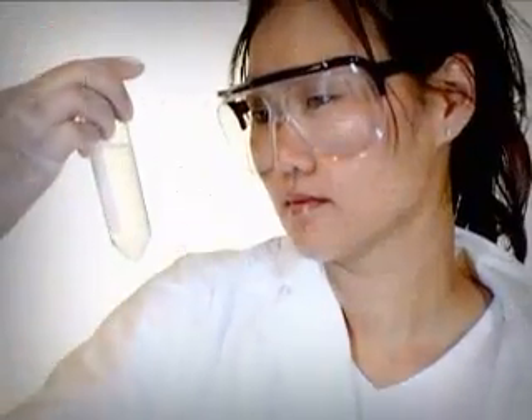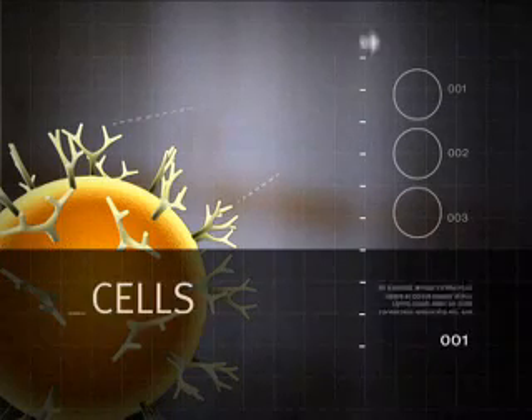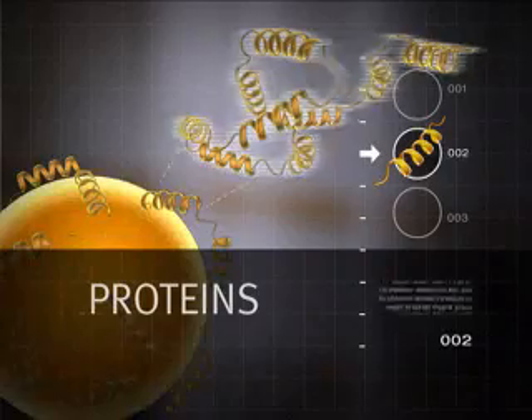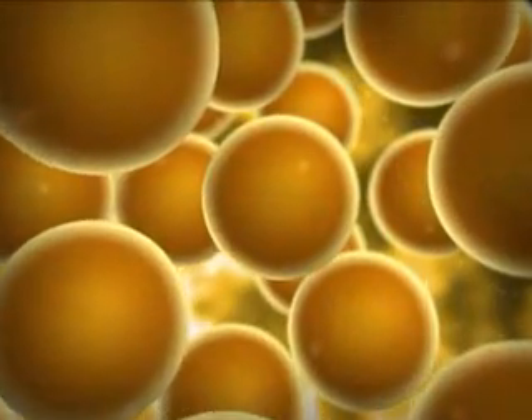Does it get any simpler? The application areas are many, ranging from isolation of cells directly from a blood sample, to protein isolation, and isolation of nucleic acids. In practice, it's up to you to decide.